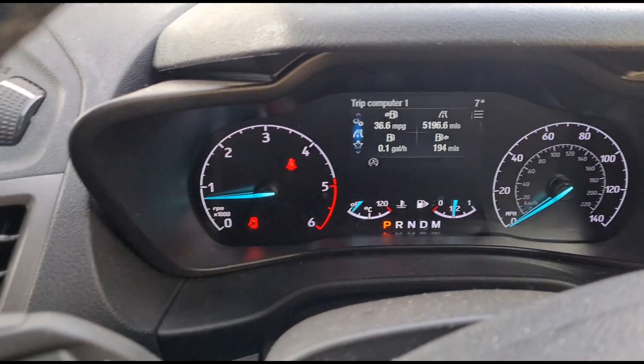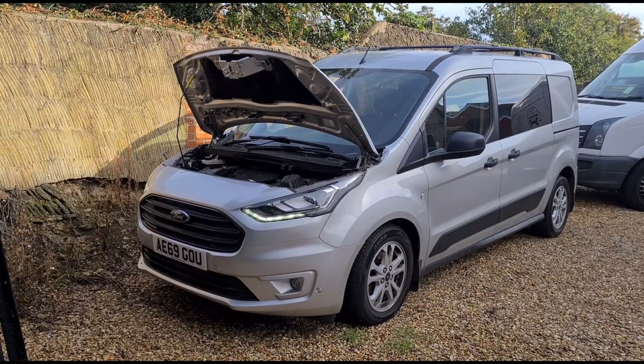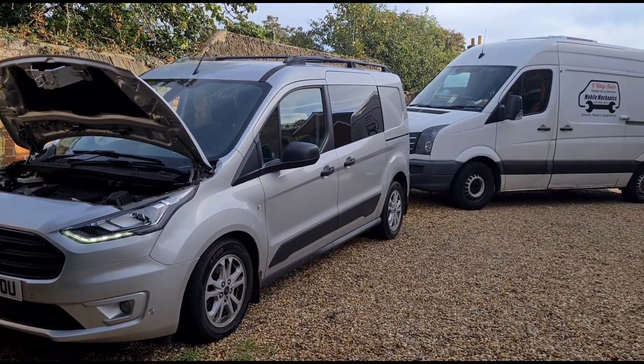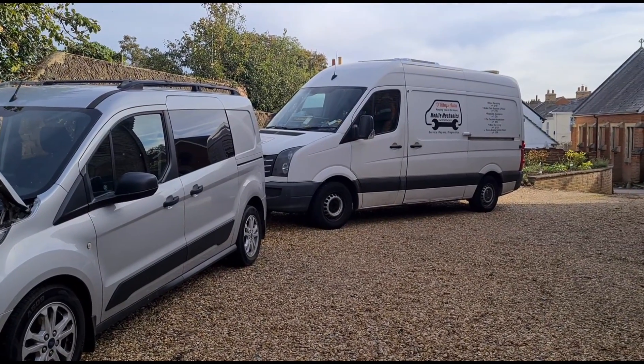Clear the bonnet sign — that's it, we are all about done. Let the van idle for a couple of minutes and the steam will die away. See you on the next video.